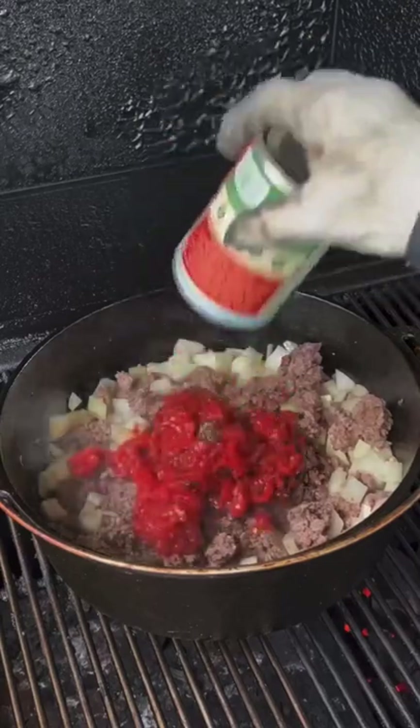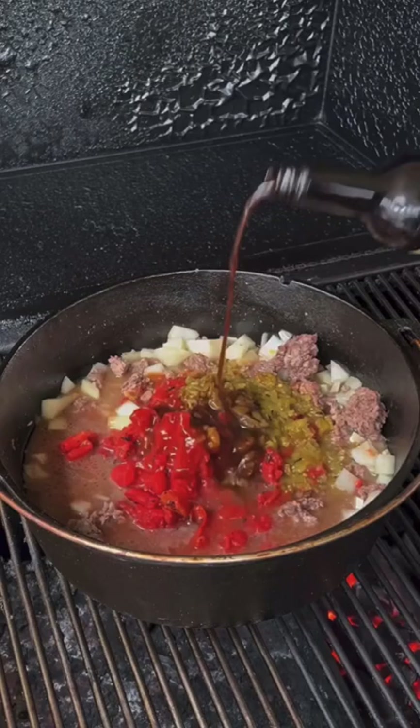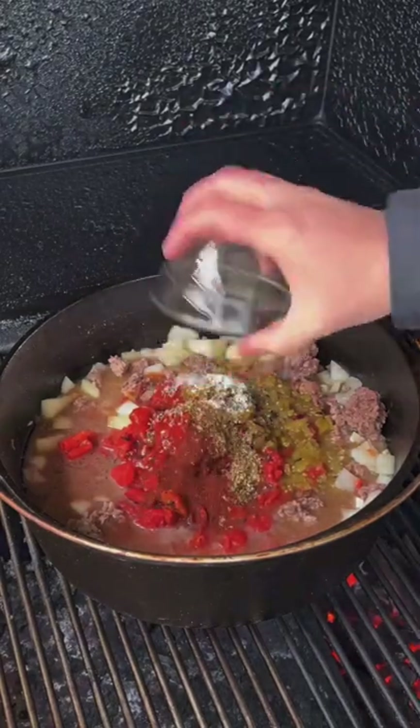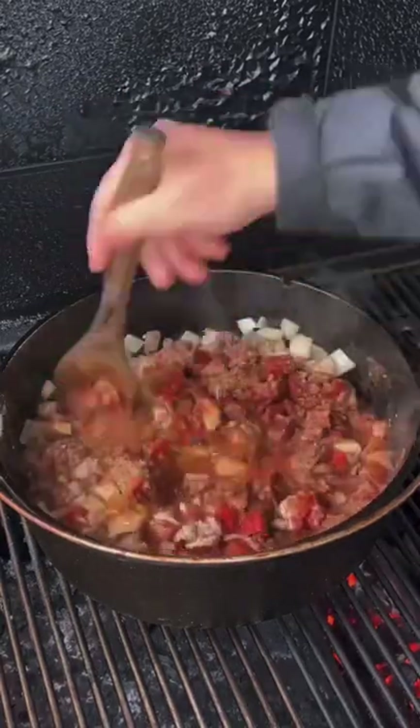45 more minutes in, we're going to go ahead and start adding our ingredients. That's onion, roasted tomato, tomato paste, hash chili, beef broth, W sauce, and then the seasoning. You can find the whole recipe on my website — link is in the bio.